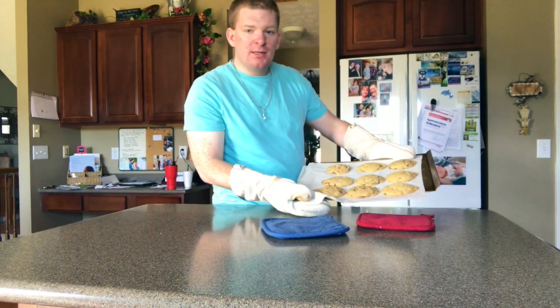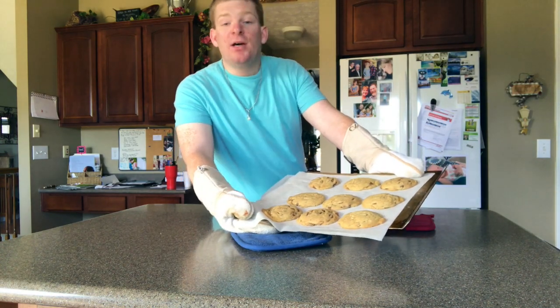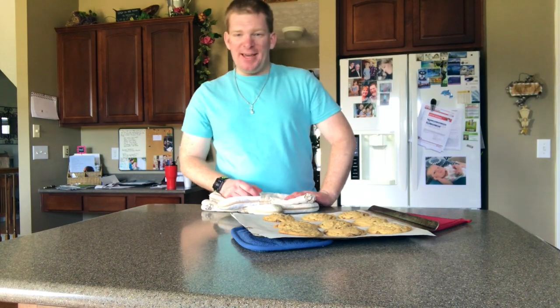Look at that finished product — delicious! Ooey gooey chocolate chip cookies. Please like and subscribe. This is Zach, see you later guys, bye!